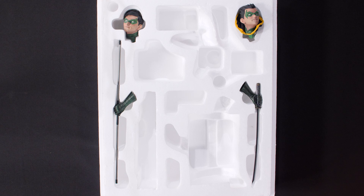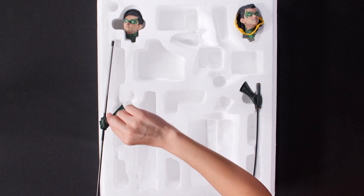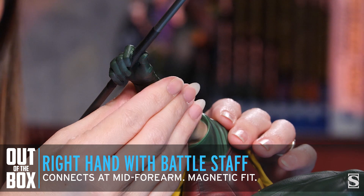Next up, the bo staff. I like to hold it by the wrist and not by the bo staff when taking it out of the foam. It is a magnetized fit right here on the wrist.